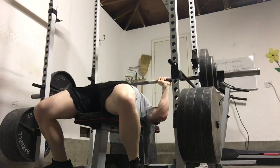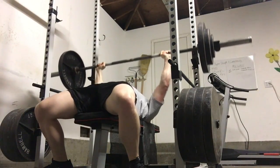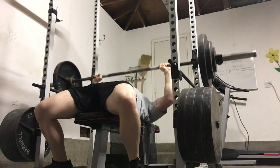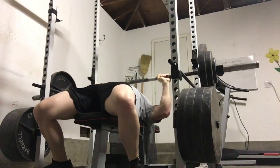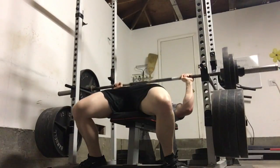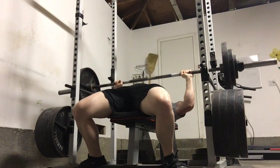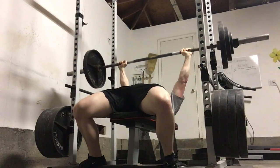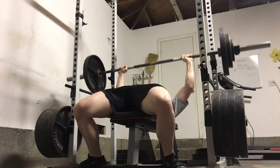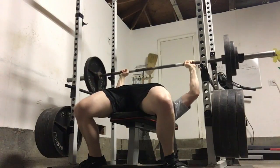This is targeting my weak point off my chest. It's very clear that that's my weak point from watching my last heavy single. I'm going to keep these in the rotation throughout the whole meet prep, but after another mesocycle of these — this is my max effort work — they will be cycled out and replaced with another variation. But I will keep these in as an accessory because it's always important to work on your weaknesses.